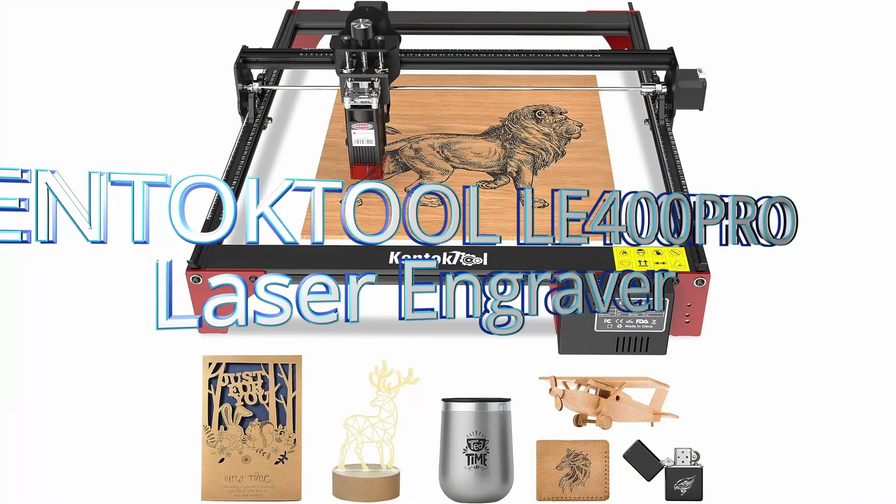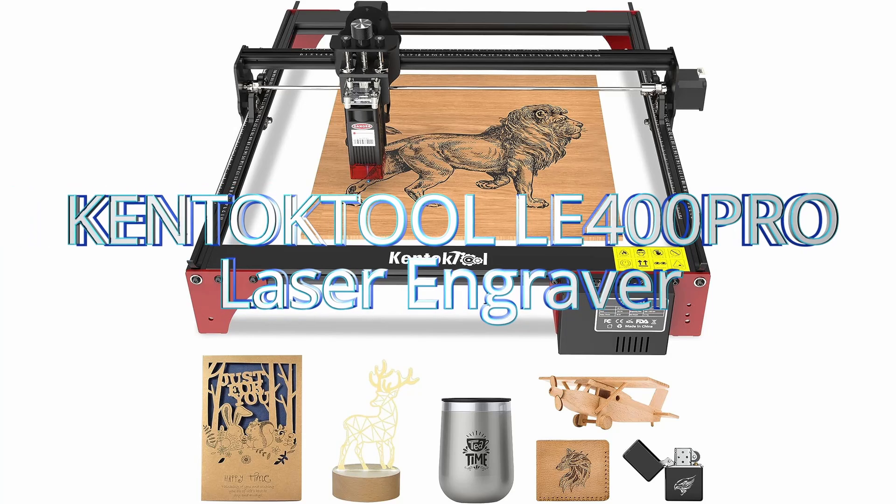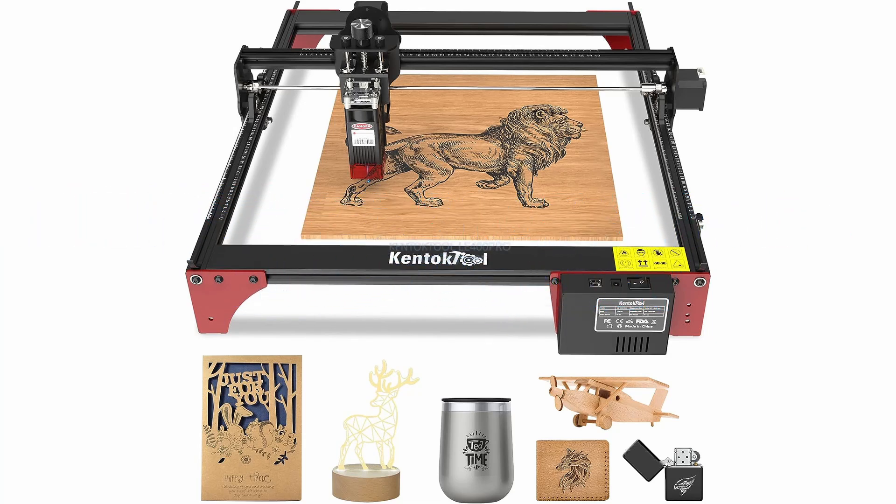Number 5: the KentokTolay 400 Pro Laser Engraver. Its innovation knows no bounds, and you won't want to miss our deep dive into its capabilities.